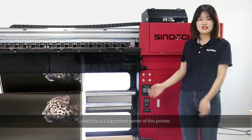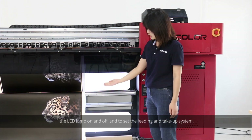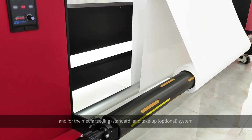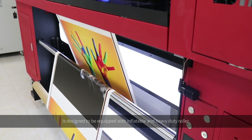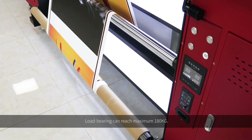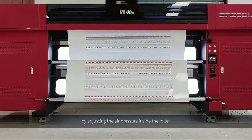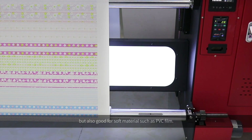This is the big control center of this printer. You can use it to control the pinch ruler up and down, the LED lamp on and off, and to set the feeding and take-up system. For media feeding, which is a standard part, and the take-up system, which is optional, it is designed with an inflatable heavy-duty roller. Loading capacity can reach a maximum of 180kg, and it can adapt to different diameter materials by adjusting the air pressure inside the roller — good for regular banners, vinyl, and soft materials such as PVC film.